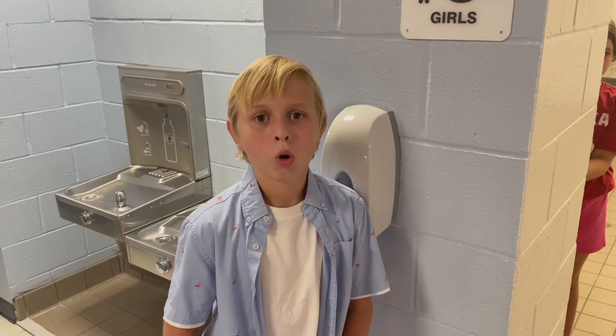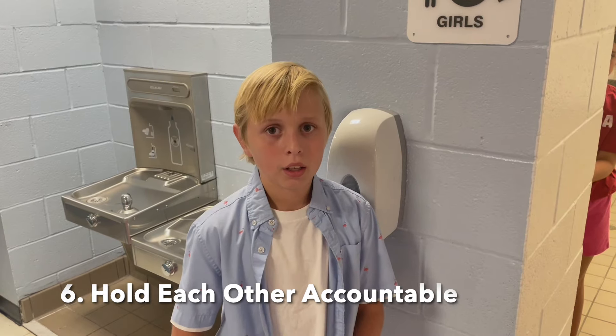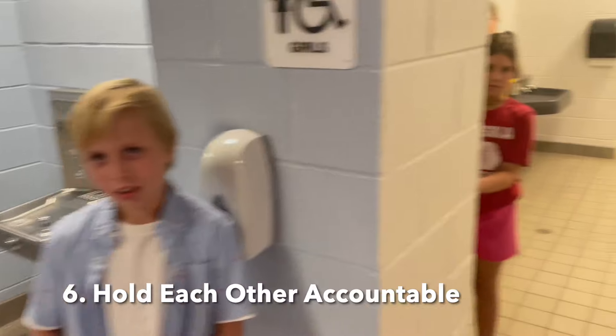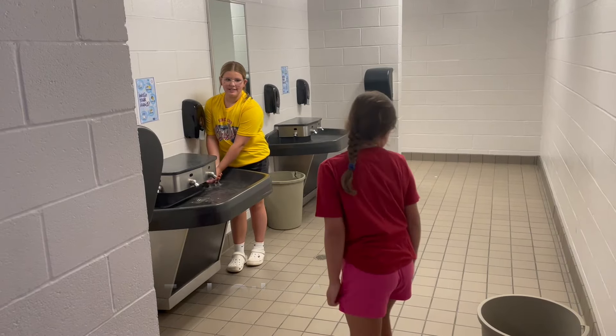Number six is holding each other accountable. That means watching out for others and encouraging them to do the right thing. Let's see what that looks like. [Students demonstrate: 'Wait, Allison, you dropped your — by the way.' 'Oh, thank you.' 'You're good.']